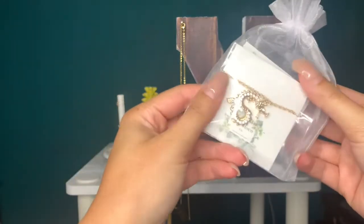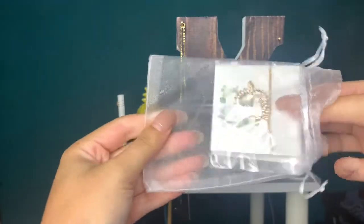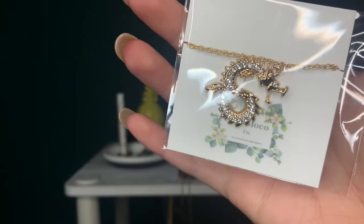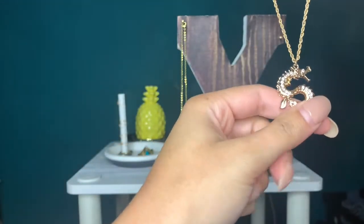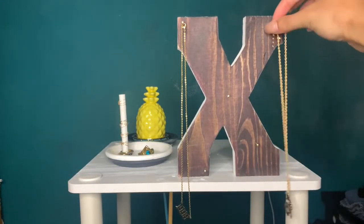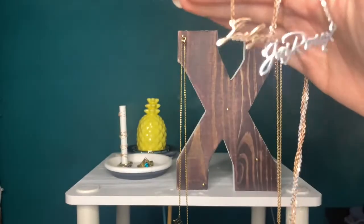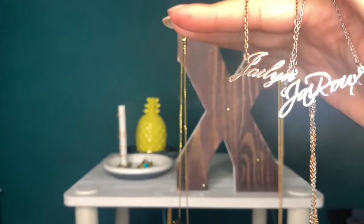So this snake necklace here, which I'm actually wearing right now, is on Coco Boco's website and it's only $15. And then of course if you use a coupon code or catch a sale it's going to be cheaper. We offer pickup for locals and we also offer shipping.